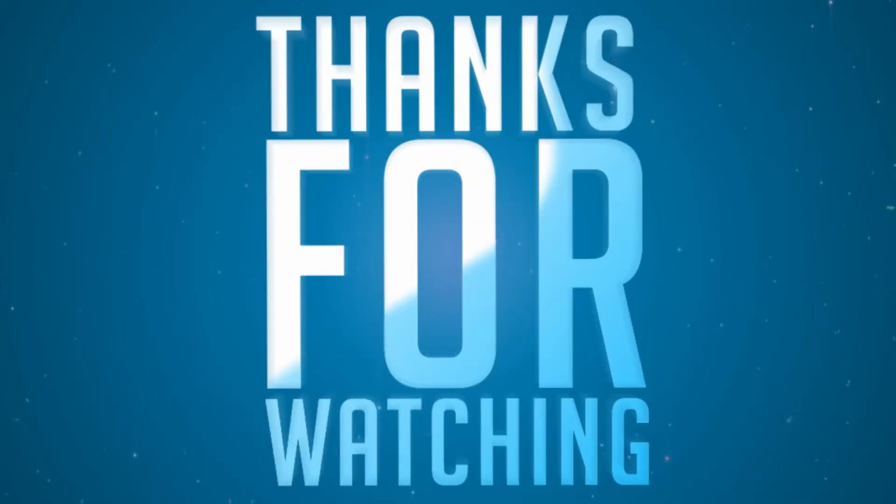Thanks for watching. Don't forget to like, subscribe, check us out on Facebook. We'll be happy to communicate with you. Comments down below — we love communicating with our followers, our subscribers. Please leave comments about this video or any other video that you've seen, or stuff you'd like us to go ahead and do some reviews on. Alright, thanks. Have a wonderful day. We'll see you next time.